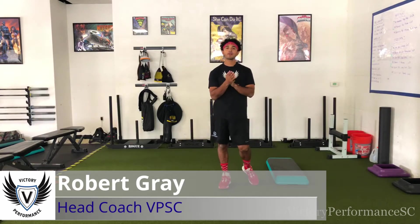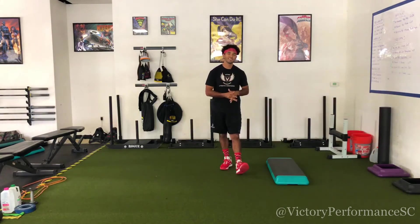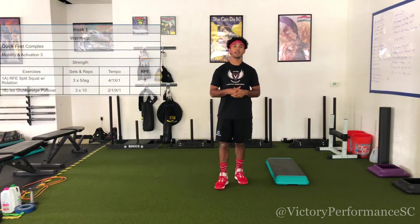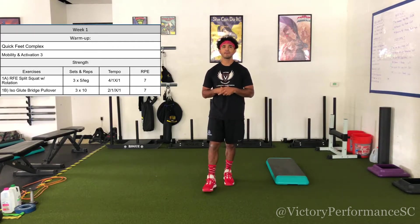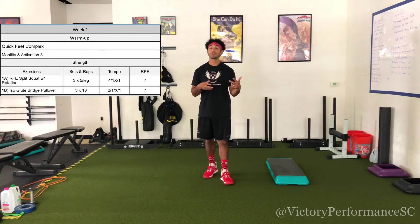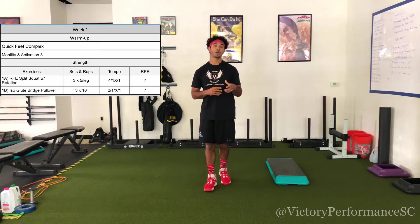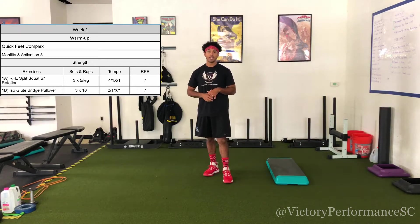What's up everybody, head coach Robert Gray here with Victor Performance. We're on our Phase 4, Week 1, Day 1 strength and conditioning workout. We're starting today with our quick feet complex — you'll see that video on your PDF — and our mobility and activation series three. Both of those are new warm-ups, so make sure you're looking at those on the PDF or on YouTube.